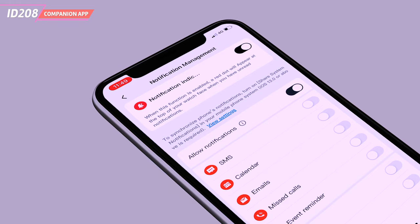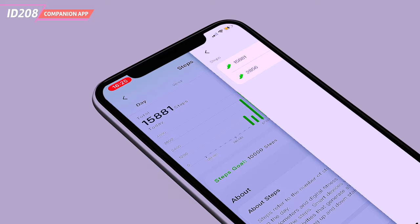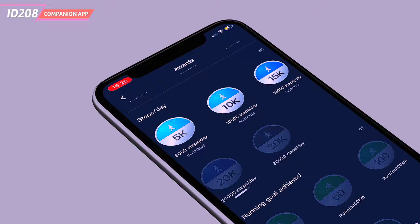It provides a variety of features, including storing all the data collected by the watch and setting goals for yourself, such as the number of steps to take each day or a certain amount of weight to lose.